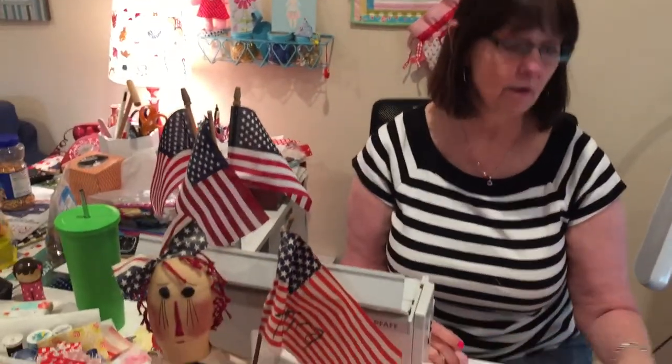Hi everyone, welcome to Monday at the Schoolhouse — on Tuesday. Sorry I didn't do it yesterday, but I forgot it was a holiday, so I thought I would wait till today. We're gonna make flags and I'm gonna show you how to make flags.